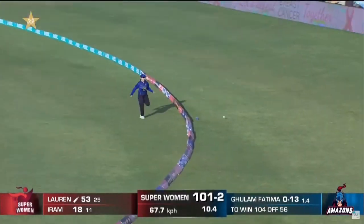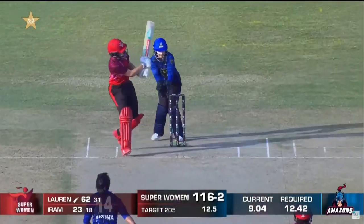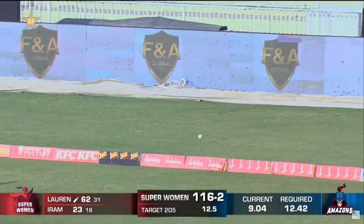And that's a brilliant shot — this time from Laura Winfield. Yeah, too much time given, too much time given to play that behind the square on the offside.